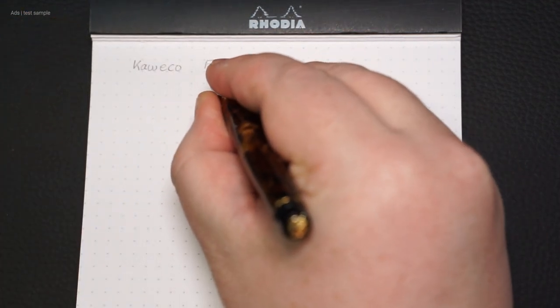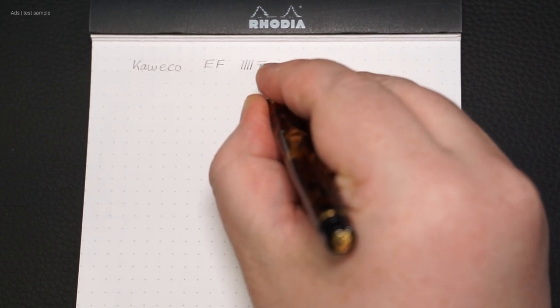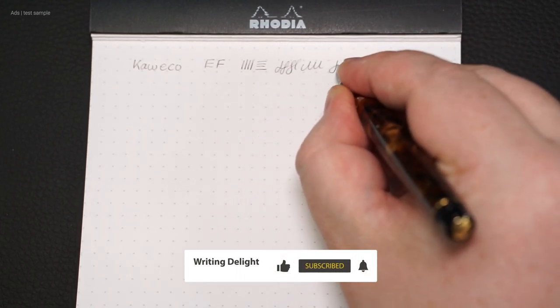The smallest nip width that Kaweco has in its range is the EF nip — this means extra fine. It writes quite well but has some feedback, though it does not scratch.